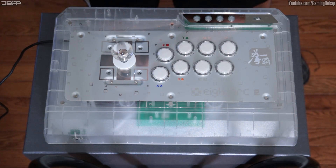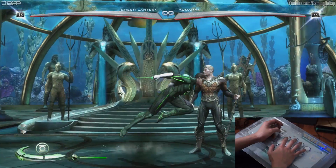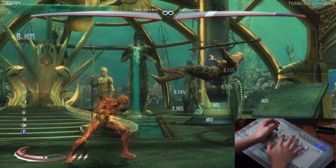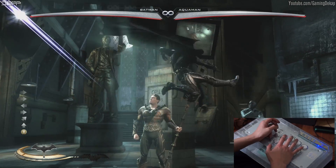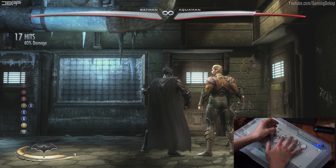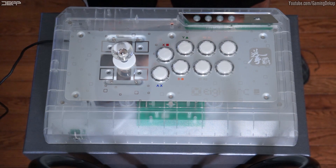Now that we know the PC, 360, and PS3 can detect the arcade stick without any problems, let's get to the actual input test. Why does this feel so good to me right now? This feels so much better than my other fight stick — this is crazy. I pulled off a combo on the first try and I rarely play Batman. So far I am loving this stick. It's very smooth, but I'm not totally convinced yet. I'm going to play on it for a couple more days to give it a more accurate assessment, and hopefully I'll still be loving it just as much.